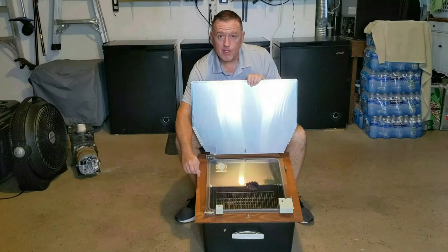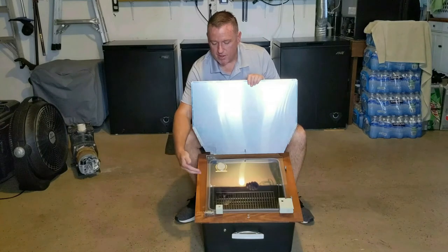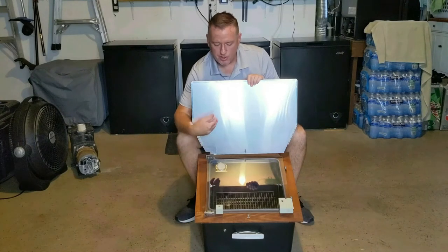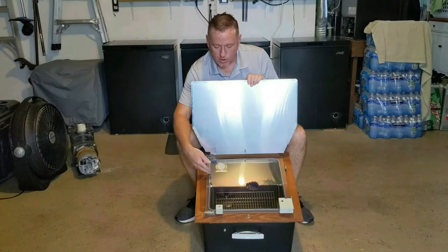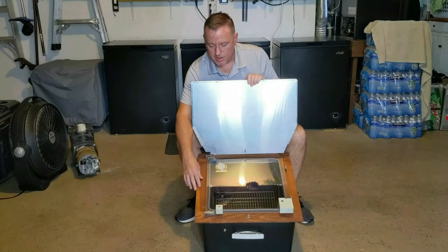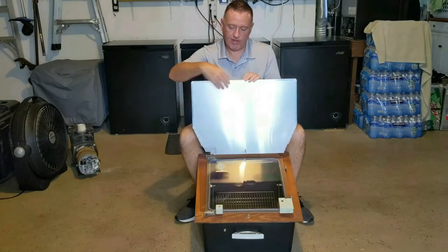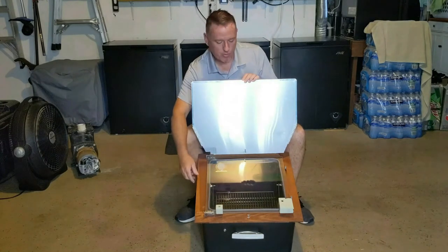And how do I know it's weatherproof? Because I have left it out — I was cooking a chicken in it all day long like a crock pot, and a mid-afternoon thunderstorm rolled through and totally soaked this thing. No water leaked in because it is airtight and watertight. Nothing leaked in. And all I did was wipe the reflectors and the wood off. There's no warping, no splitting.